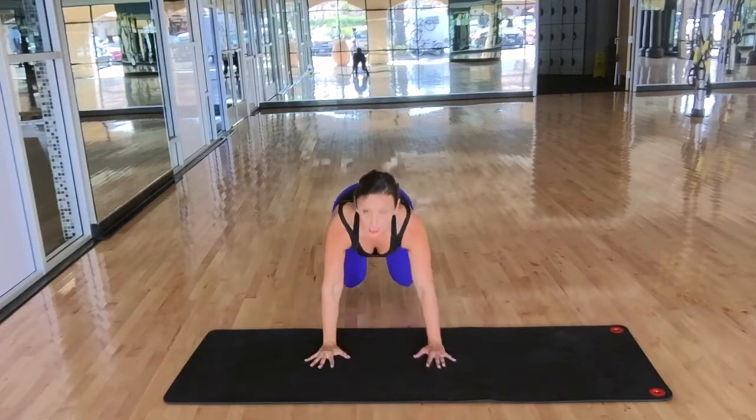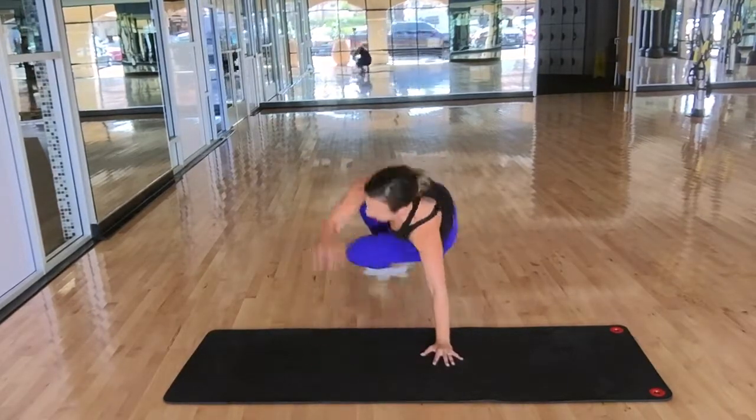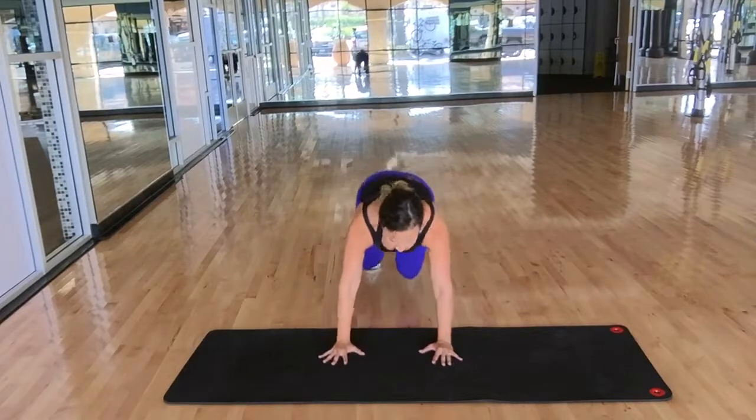Come back to your knees hovering the floor. Twist and pivot. Come back. Twist and pivot. And come back.